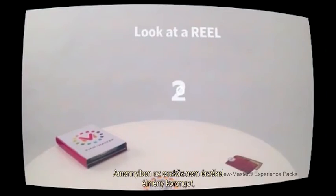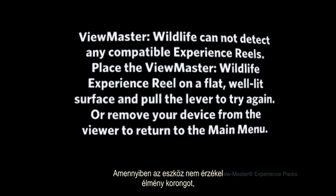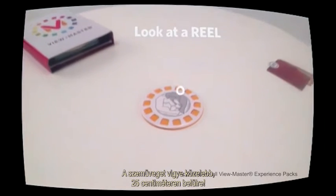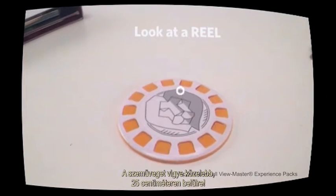When the screen says the app cannot detect any compatible reels, place the ViewMaster Experience Pack reel on a flat, well-lit surface and pull the trigger to try again. Move the viewer closer to the reel — less than 10 inches away.